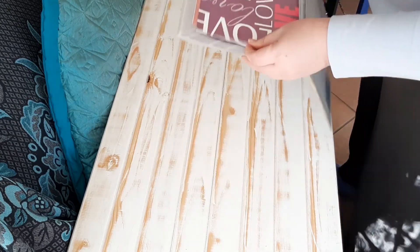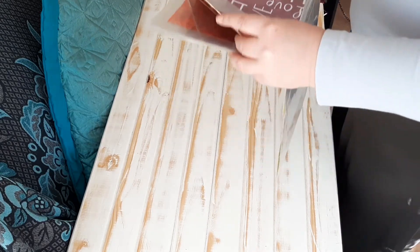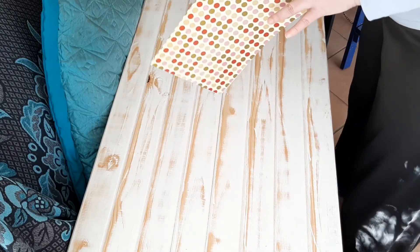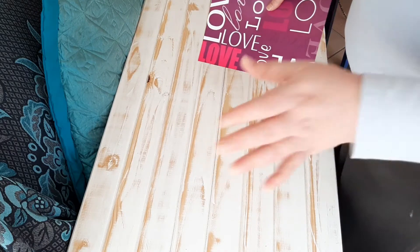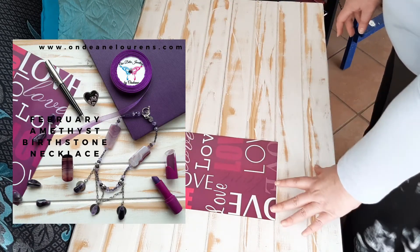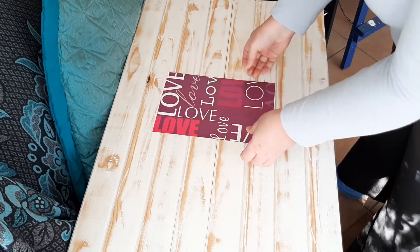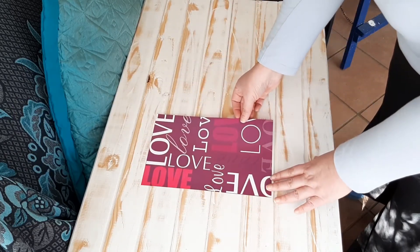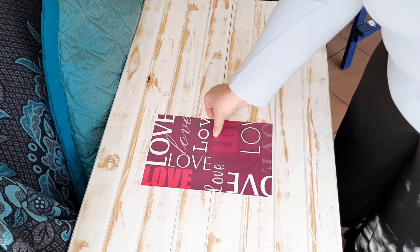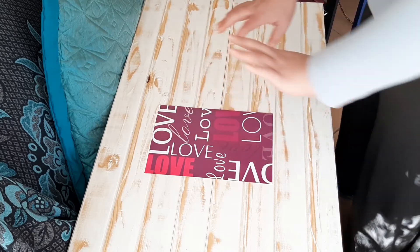I've actually used this one in a photo before, and I'll put that photo on the side of the screen so you can see. You would put this in the photograph — you don't always have to put stuff on top of it as a background; it could also just be a prop. So you put that down and then your other items would be arranged around it.